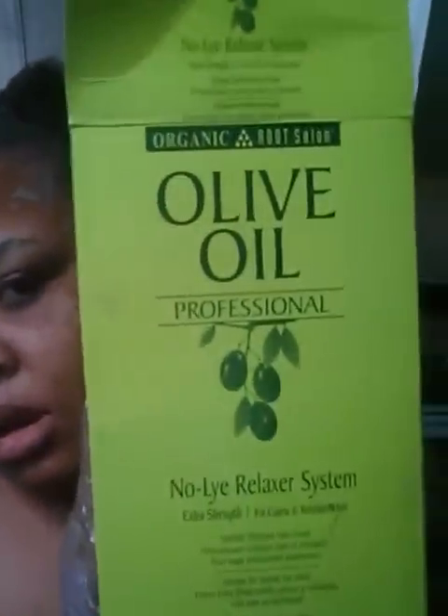Hey guys, I've already applied the relaxer to my hair and it's taking really well from what I see. One thing I don't like is that it didn't come with shampoo, so thank god I have shampoo. I'll wash my hair about five times before I get in the shower. This is the Organic Root Stimulator Olive Oil built-in protection no-lye relaxer, extra strength for coarse resistant hair textures — that's definitely me. I'm shocked it didn't come with any shampoo. It's a two-in-one kit and that's my first time seeing a relaxer come without shampoo.